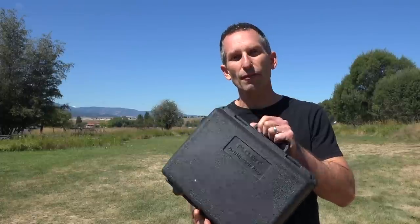Welcome to Road Gear Reviews. I'm Mark from RV Love and today we're talking about the FlowJet 18555 Portable Wastewater Macerator.